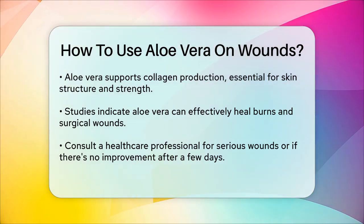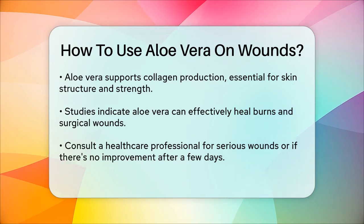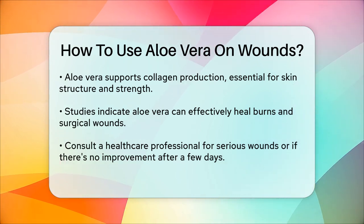By following these steps and understanding the benefits of aloe vera, you can harness its natural healing properties to help your wounds heal faster and more comfortably.